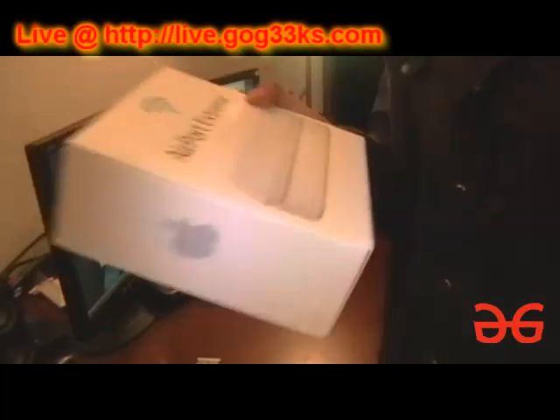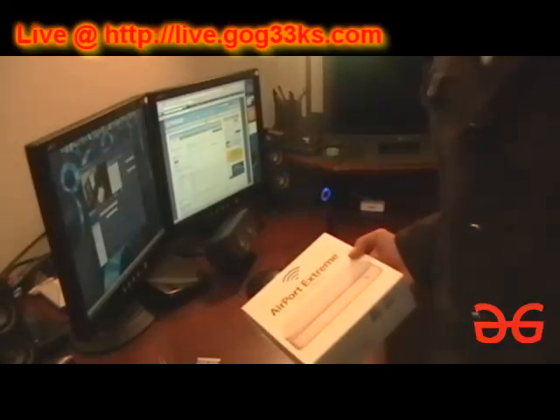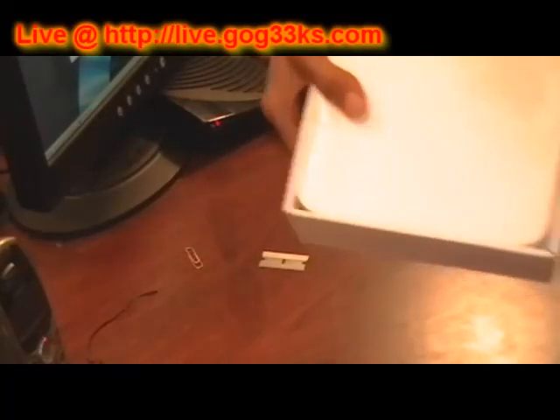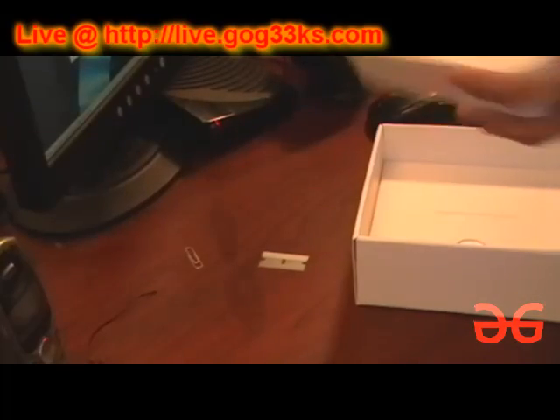Airport Extreme. Let's go ahead and just zoom in here to make it easier for you guys to see. We're going to go ahead and just pop off the little cover right here. And there's the product itself. There's the product. We're going to go ahead and just pull this thing out.